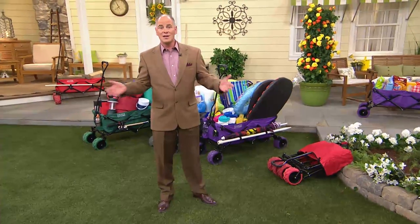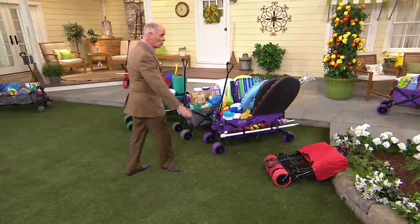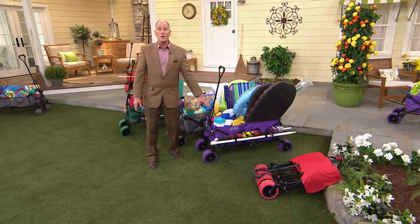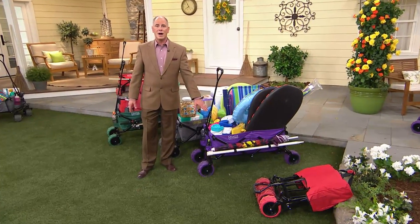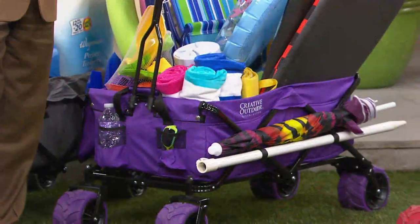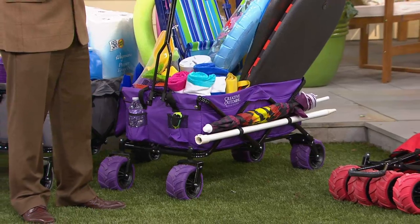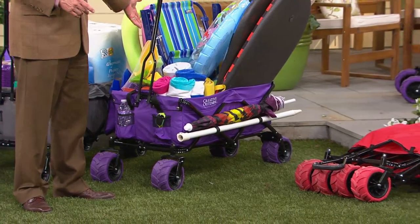It comes fully assembled. You take it right out of the box, you're ready to go, and it's going to make life a lot easier. We've got colors for you. The purple has already been amazingly popular. Since midnight last night, when we introduced this to the world, we've had over 6,000 people who picked up the phone lines and said that makes sense.